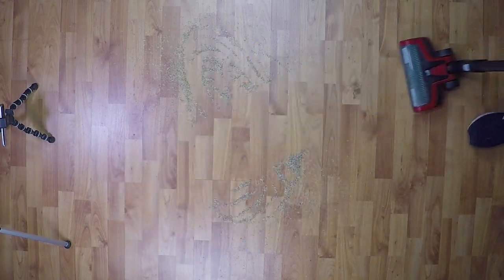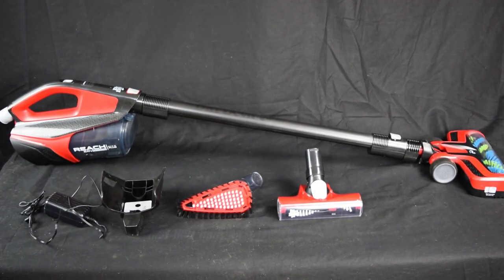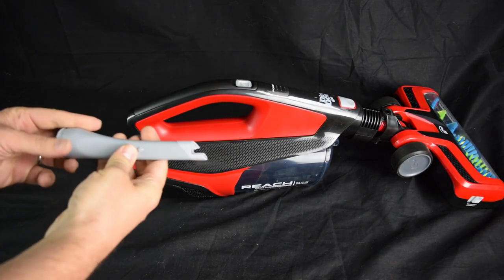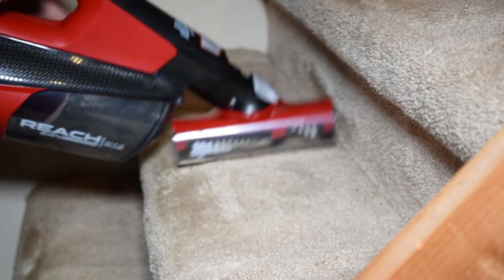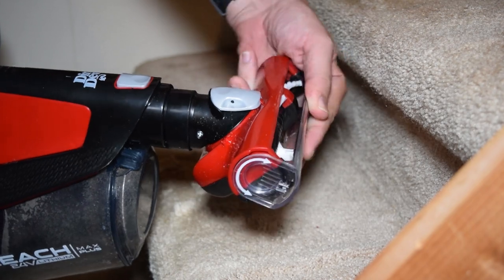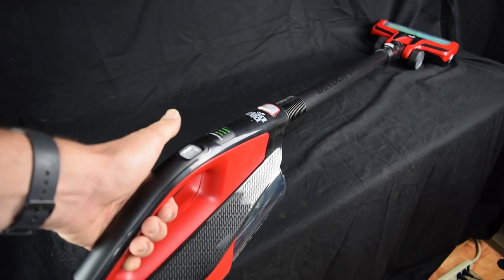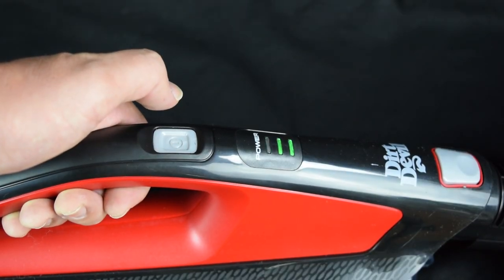The Dirt Devil Reach Max Plus Cordless Vacuum Cleaner has a lot going for it besides its very cheap price tag. It comes with an interesting assortment of attachments including an onboard crevice tool, a powered stair tool which has an adjustable swivel and an adjustable front plate which can be used to vacuum the vertical portion of stairs. It has two power modes, a low and a high power, and the high power is accessed by pressing the power button twice.